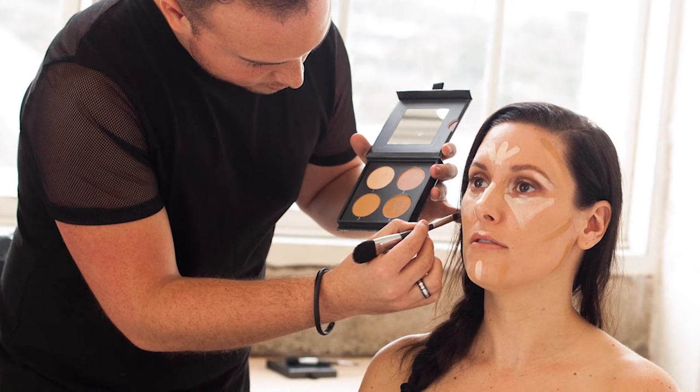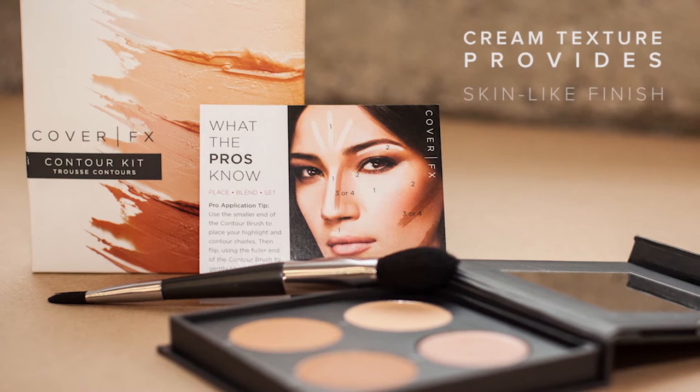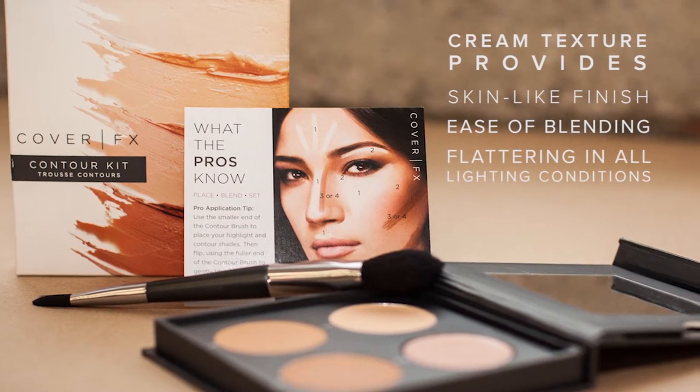The pros know that cream texture provides the most professional results because of the beautiful skin-like finish, ease of blending, and versatility to look its best in all lighting conditions.